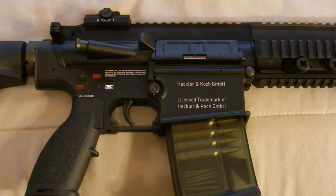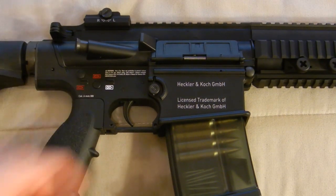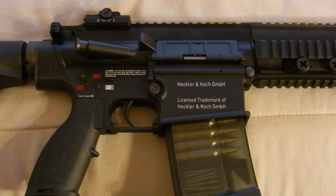Now looking at the right side of the gun — the rear iron sight says R and L, so depending on which direction you turn that knob it'll move your aperture accordingly. My one and only complaint about the gun is that it has a laser-engraved warning label rather than a sticker, so I can't remove it. Moving down, you have the same fire selector options painted on this side as the left, and it says 'caliber 6mm BB' right here. Above the magwell on this side it says Heckler and Koch GmbH, and then 'licensed trademark of Heckler and Koch GmbH,' just like the real steel.